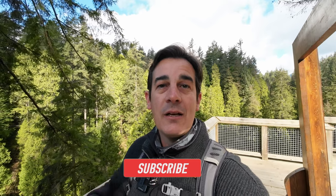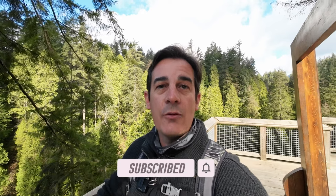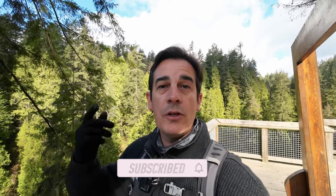Before we move ahead, please remember to hit that subscribe button. Subscribe to the channel and you will get notifications about all the new videos to come, and it keeps me going. Thank you for that.